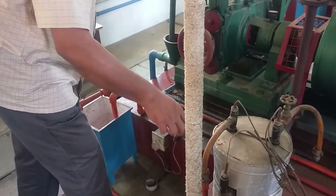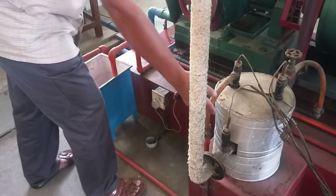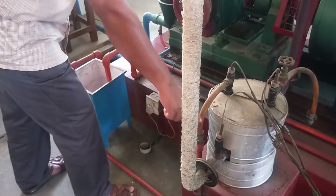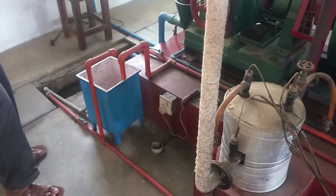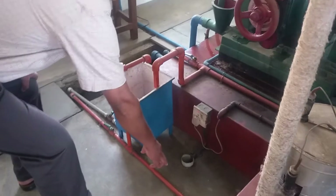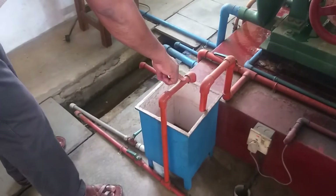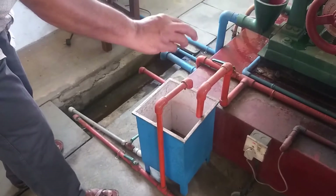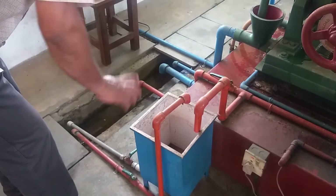There will be heat left, and that will be measured using this temperature. We will measure the outlet temperature. This water, coming out of the calorimeter, will be going to a tank, and for a particular time it will be collected.